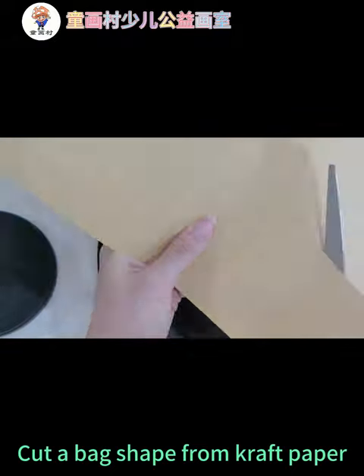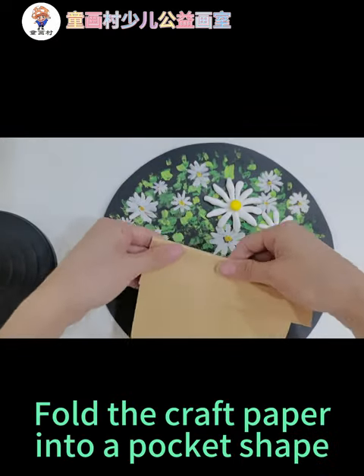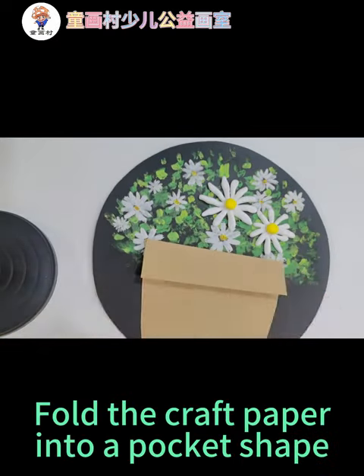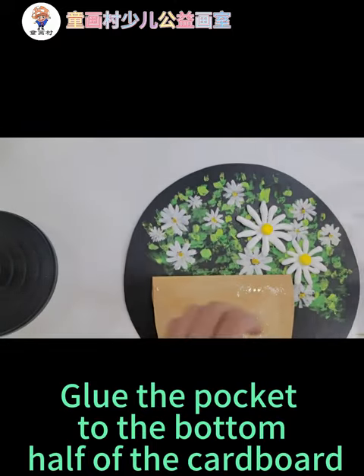Cut a back shape from craft paper. Fold the craft paper into a pocket shape. Glue the pocket to the bottom half of the cardboard.